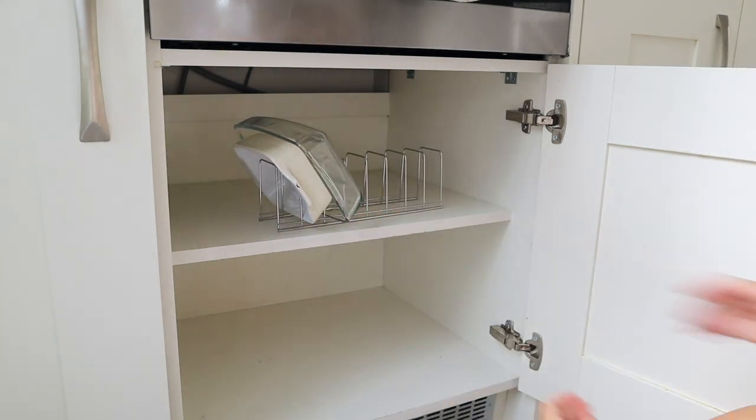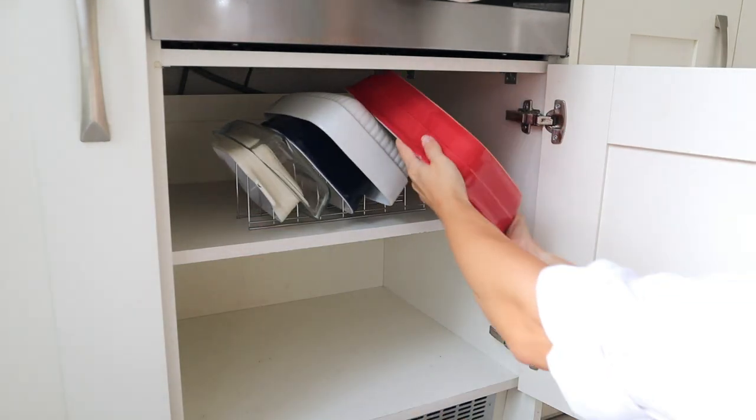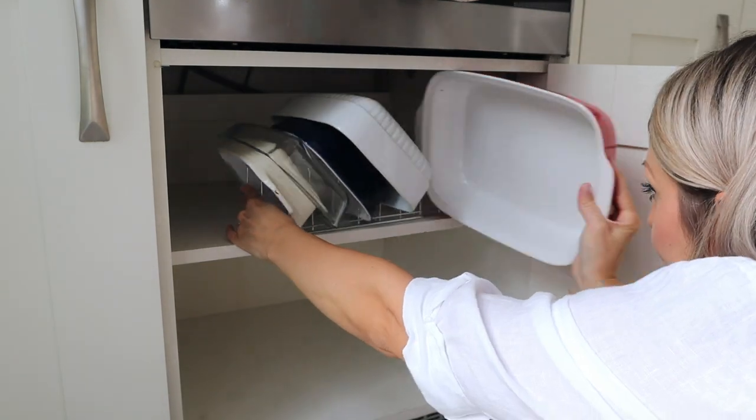I used one of the racks I got from Amazon to put the dishes and lids in, and it actually worked quite well — I'm quite impressed with these.